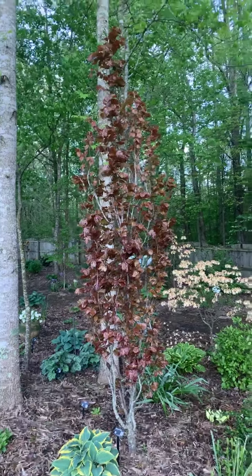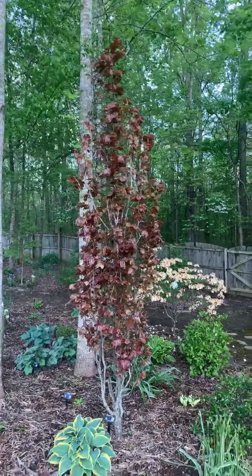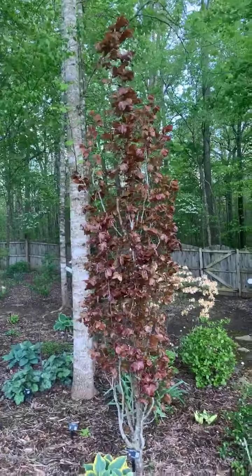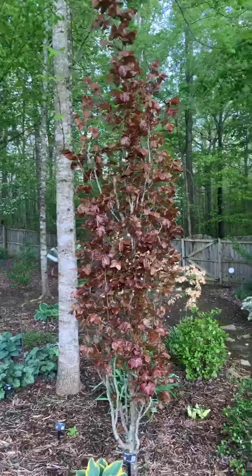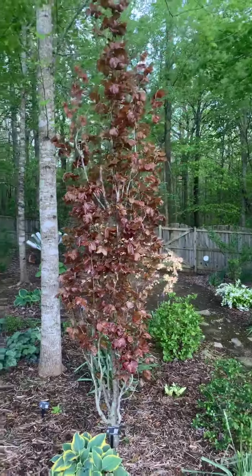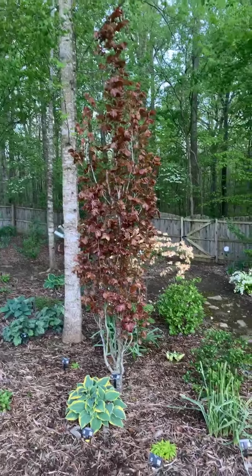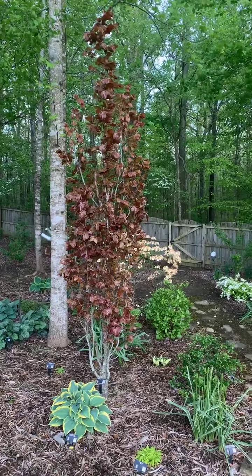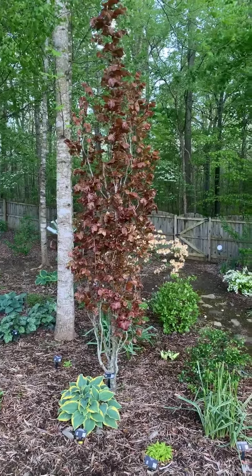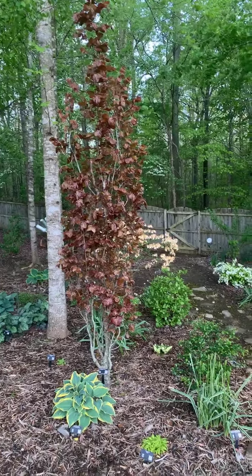This is my last video for Arbor Day. This is a European Beech — specifically Fagus sylvatica 'Red Obelisk'. The cultivar name is Red Obelisk, and it's named that because it has a really nice narrow habit. It doesn't grow wide; it grows in a tight, narrow columnar habit, making it a great choice for small or tight spaces and smaller landscapes.